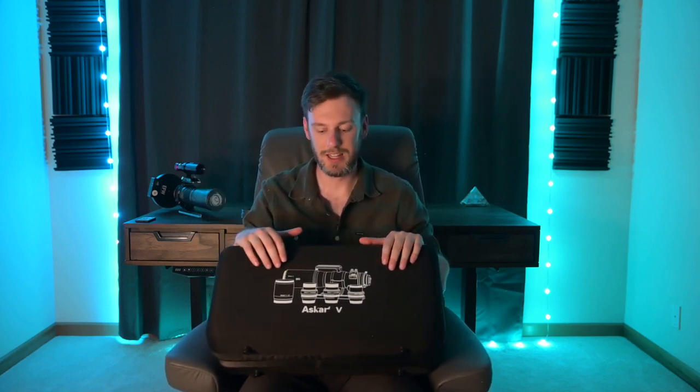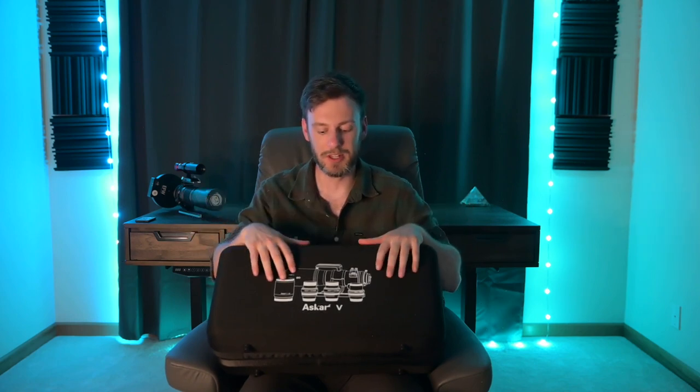I've got the ASCAR-V right here. It comes in this nice carrying case. It's pretty lightweight and portable, so if you need to travel for your shooting situation I think this is going to be a great choice. Now there's quite a bit different with this telescope than something like my REDCAT. The way this works is that the ASCAR-V is an entire system — a modular system built into this one case.